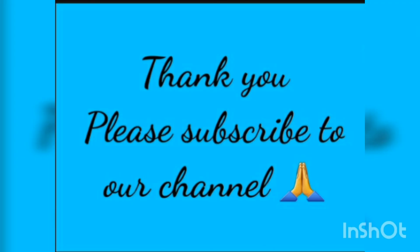Thank you so much for watching. Please like, share, and subscribe to our channel for more videos. Thank you.